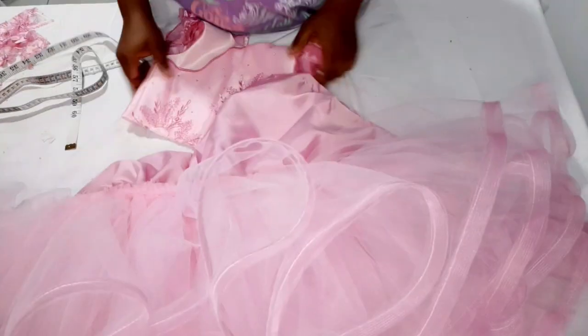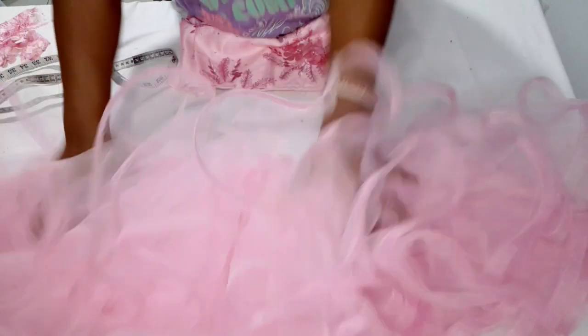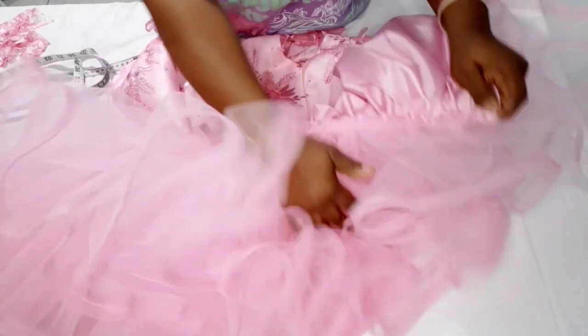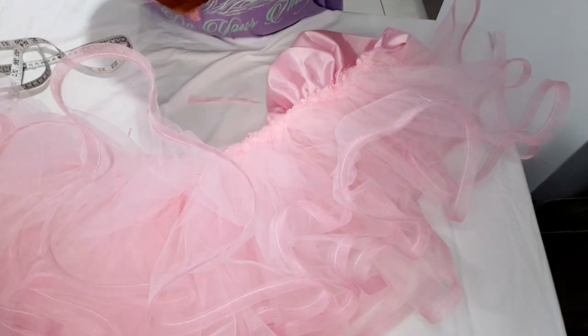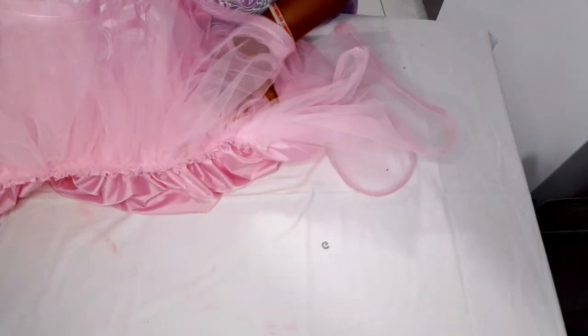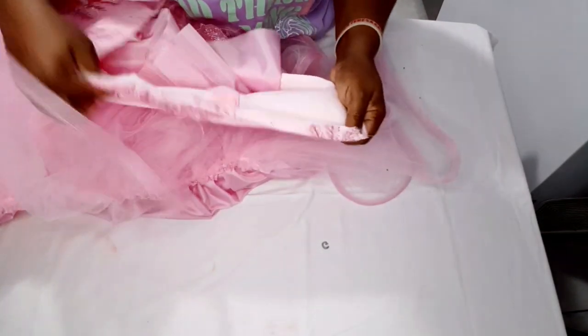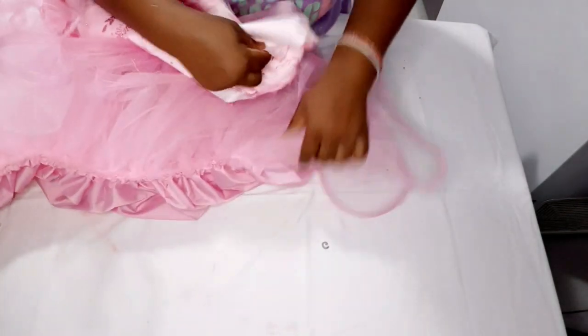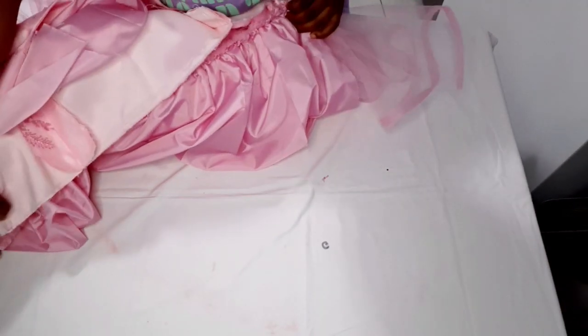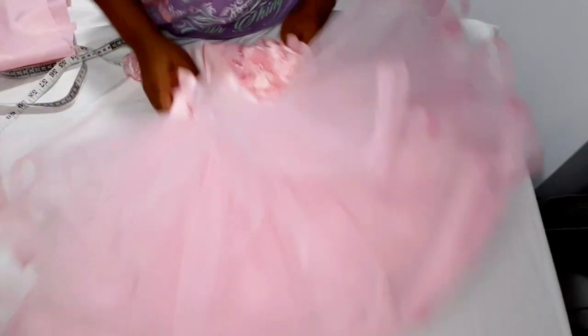Now I'm going to attach the bodice to the bottom skirt. Take only the main fabric and separate it from the lining. Sew from the zipper line on one end all the way down to the other end of the zipper line. I'm done attaching it — you can see this is it.